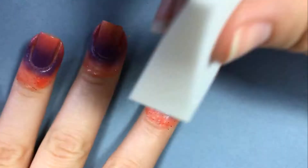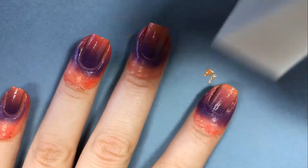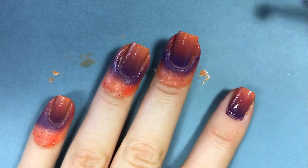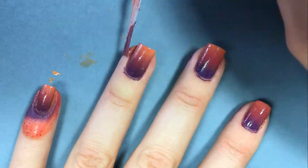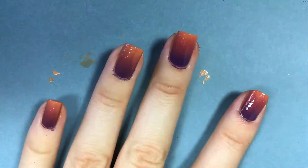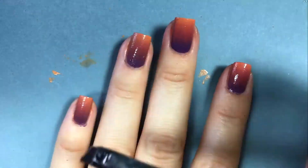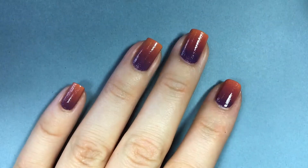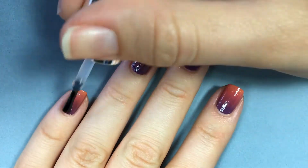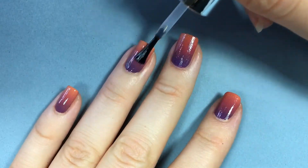All of the products that I use will be listed in the description box below. Now we're gonna go ahead and remove our liquid nail tape and clean up around our cuticles with a little bit of acetone. My nails are kind of bumpy from the sponge, so we're gonna fix that by using a quick dry glossy topcoat. The topcoat really blends the colors together.